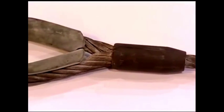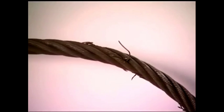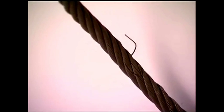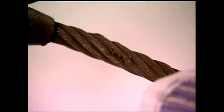Wire rope slings damaged by heat can be difficult to recognize. A good indication of damage is absence of lubrication or discoloration. Another common cause for wire rope sling rejection is broken wires. Ten broken wires in one rope lay, or five broken wires in one strand in one rope lay, is cause for rejection.